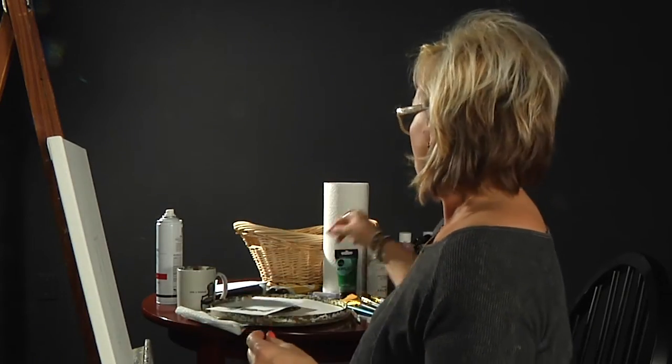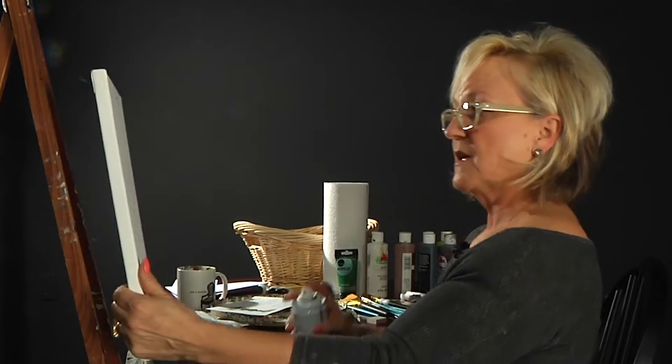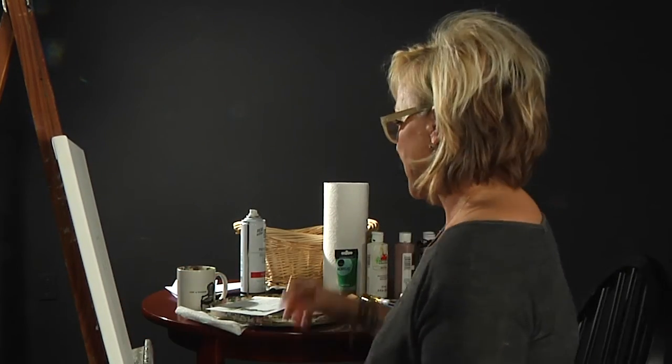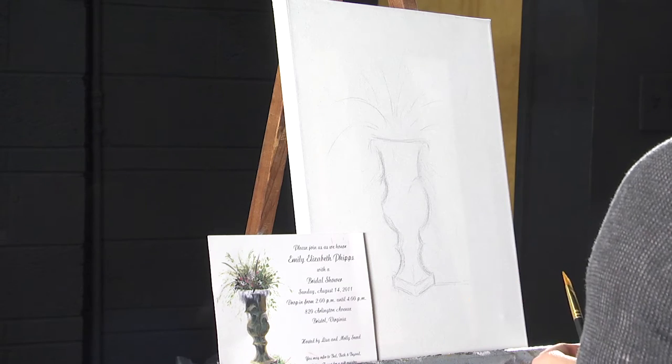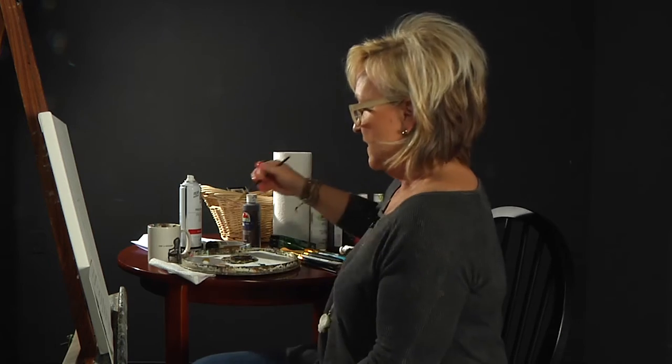Once I have my basic form drawn, what I need to do next to keep my lines in place, I use hairspray. You can also use an acrylic fixative that you can buy in art stores. I just lightly spray my canvas and air it out. When we start painting, this will keep my lines in place. While that's drying, I'm going to go ahead and get my paint started. I've got a paper towel handy to dab off my excess water, and we're going to start painting.